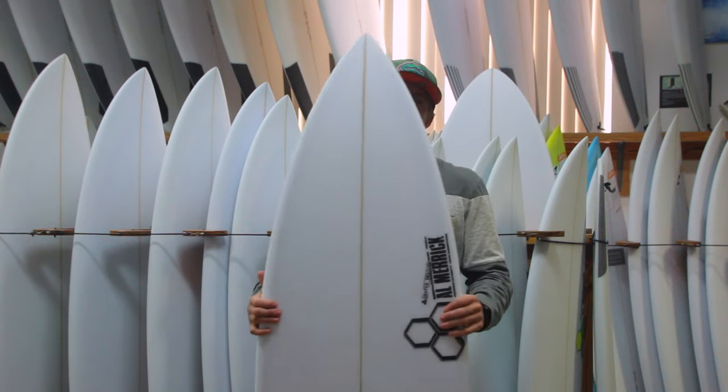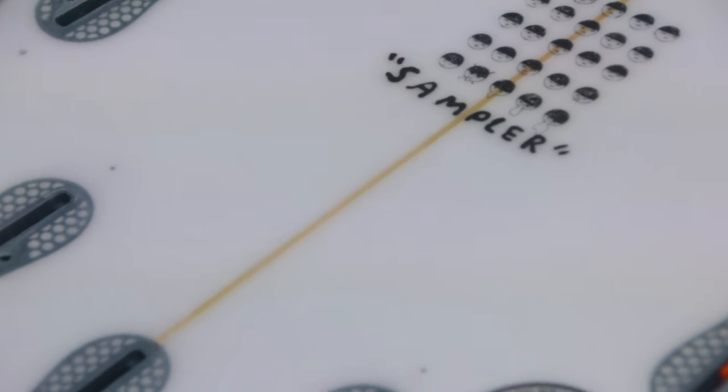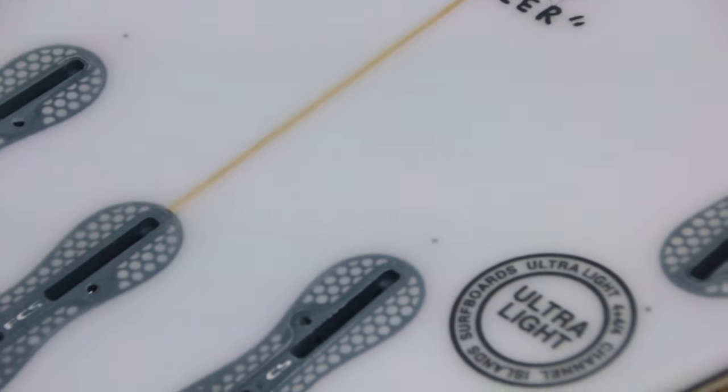With this board, you'd want to order and ride about two to four inches shorter than your height, depending on your weight and your level of surfing.